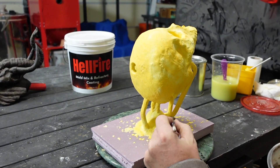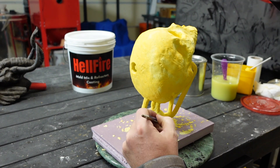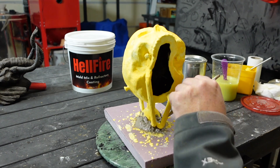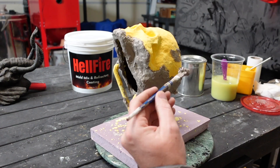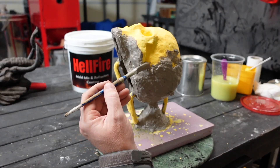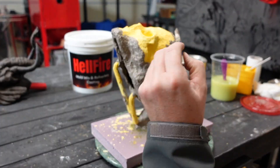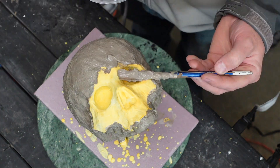You do want to allow it to dry completely between each coat. Now we're using the Hellfire — this is my product that I developed and it works fantastic. You can put it straight onto your wax, but it has some voids as it's got some materials in it where it's easy to trap air pockets and air bubbles. So your casting won't come out as nice if you don't use the primer on it first.